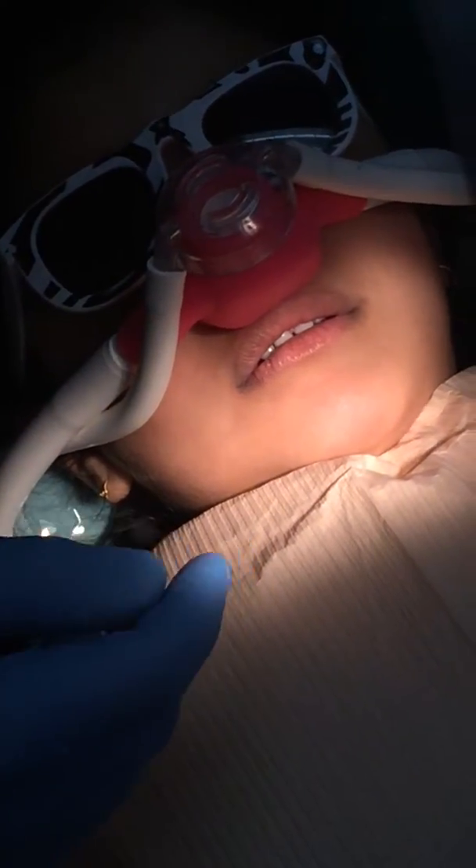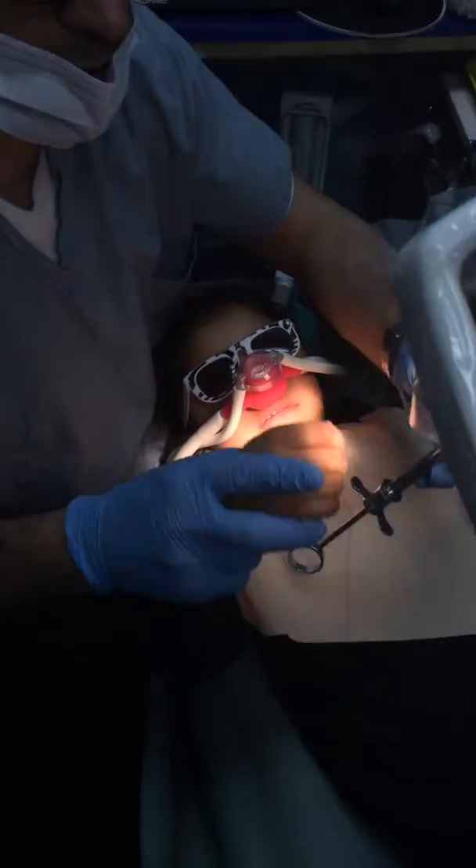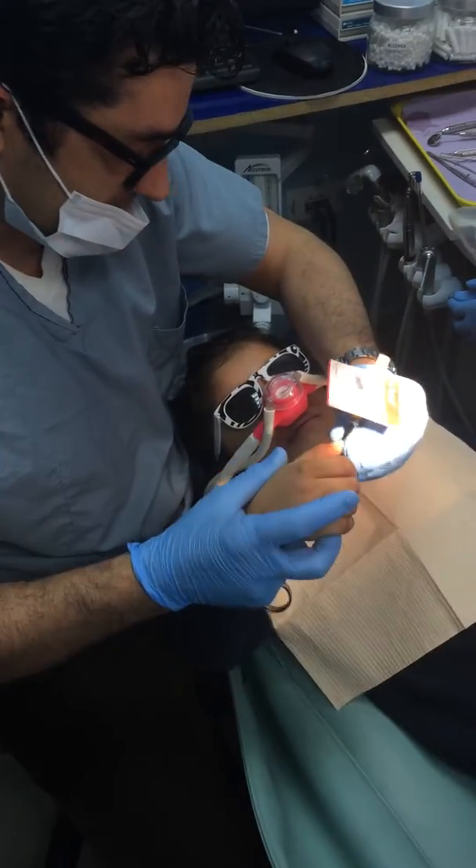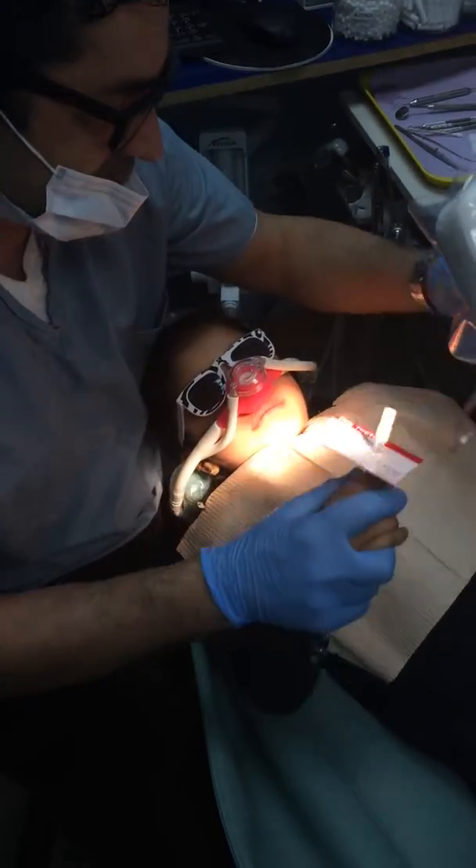Now we're going to use our little Hello Smile technique for local anesthesia. Sometimes we show the syringe to the child, sometimes we don't. We're just going to go ahead and use the sleepy juice to put your teeth to sleep, just like this.